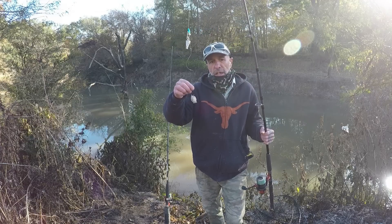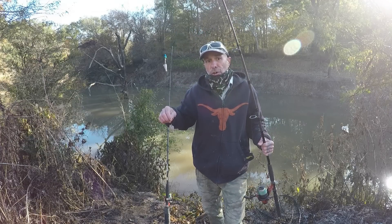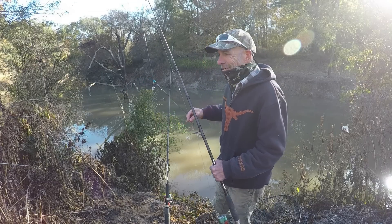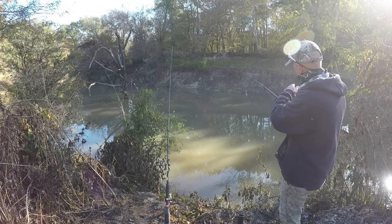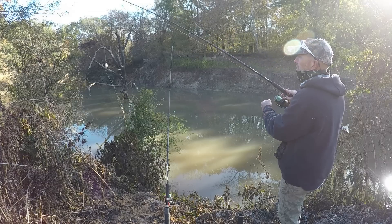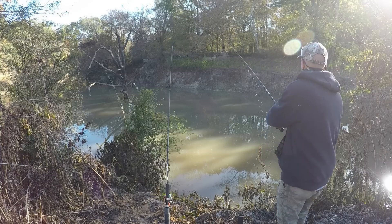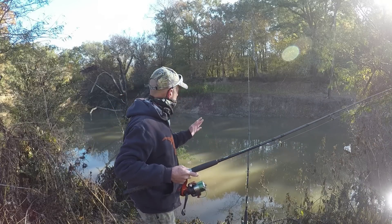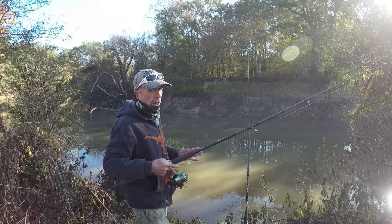The bait this morning is cut bluegill. Around these parts, people like to call that cut perch — just so you know. Let's get these lines out. First one, I'm going to put to my right towards the far bank. This next rod is going to go towards that tree, but hopefully I don't throw it right into the snags.